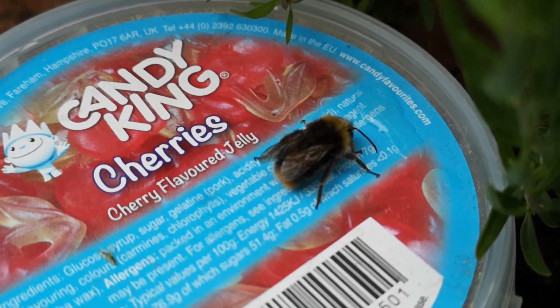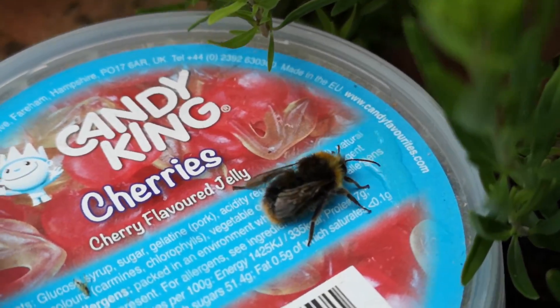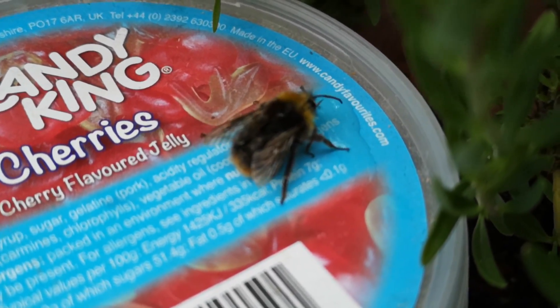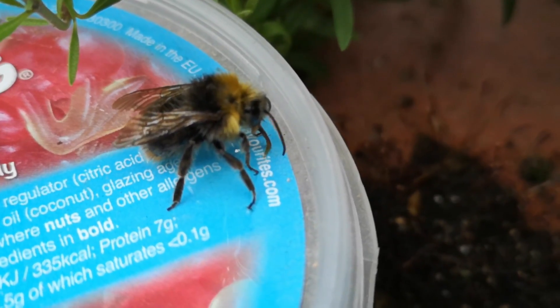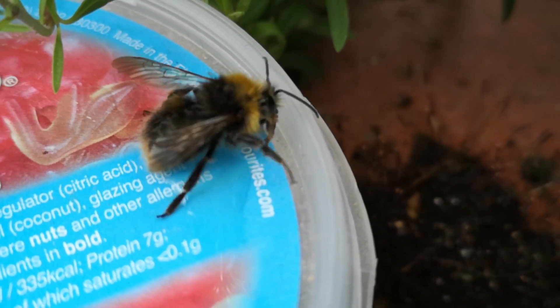I've transferred it off the leaf and onto the lid directly so it gets a little bit more warmth, and it has found the honey water right there. It's feeding — yeah, it's feeding from the honey water. Look at that — excellent!